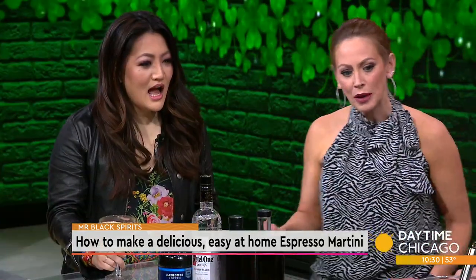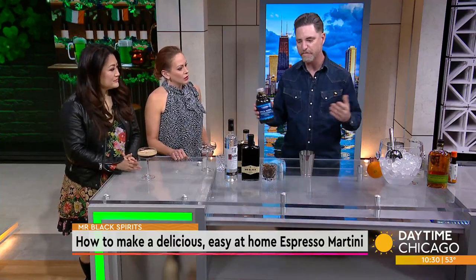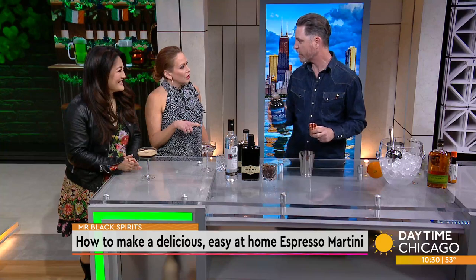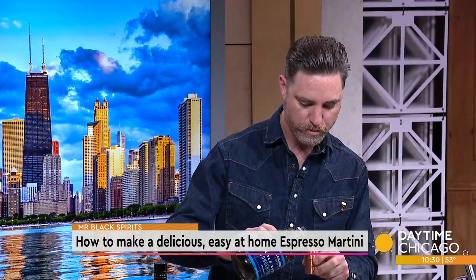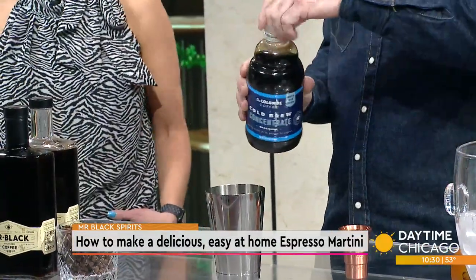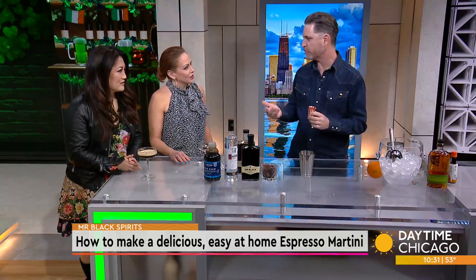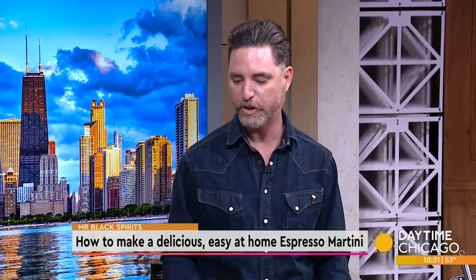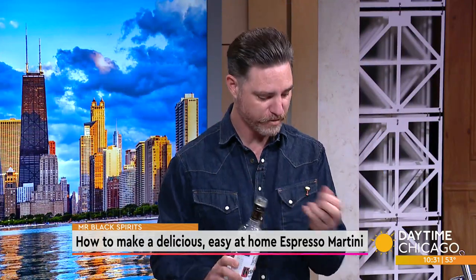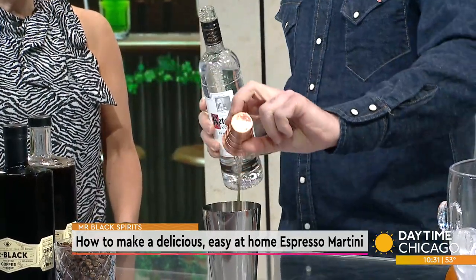This is a pretty easy recipe to recreate at home. If you don't have an espresso machine, I highly suggest some cold brew concentrate — you can get it at your local coffee shop or grocery store. So one part of either espresso or cold brew concentrate — I'm using a fancy jigger, but you could use a shot glass at home. Then one part of your favorite vodka, or any other base spirit, though vodka is more the original recipe.